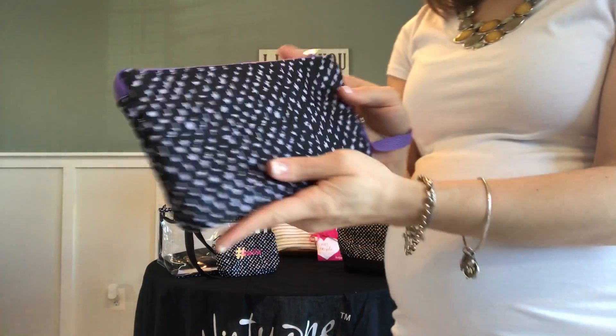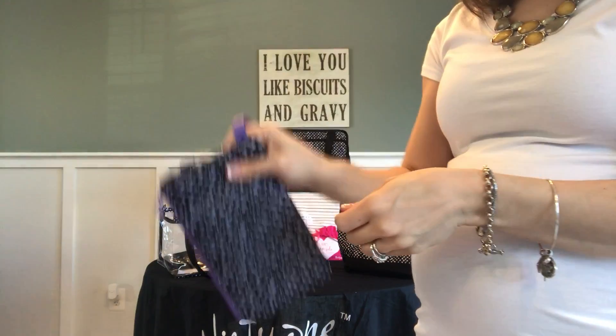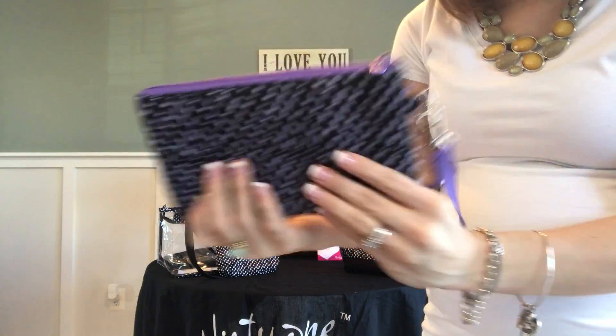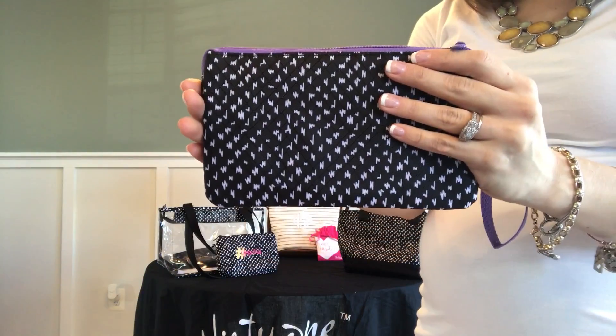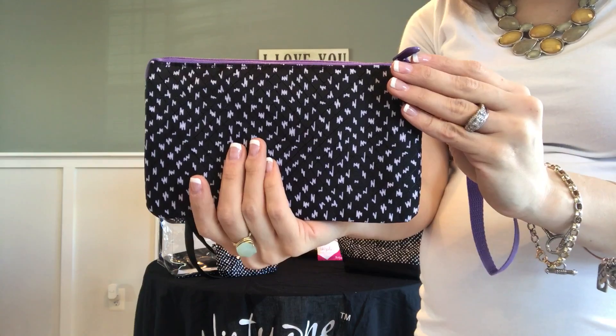Whether you're using it as something just for you to grab-and-go, sliding something in for mom in the diaper bag to make sure you have all of your essentials, or gifting it to somebody who needs a little extra something-something — let's take a look and see what all the Easy Going Wristlet has to offer.